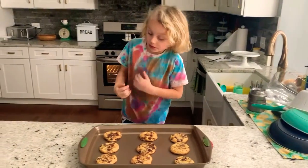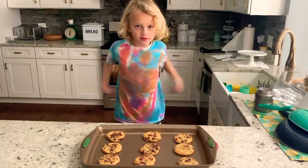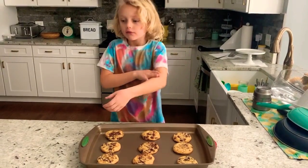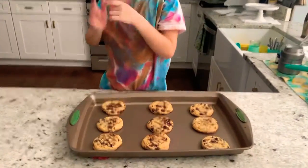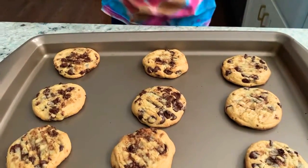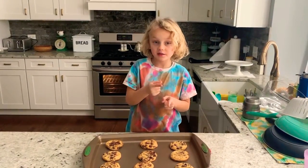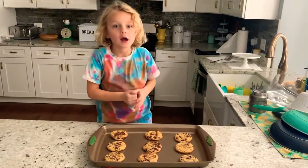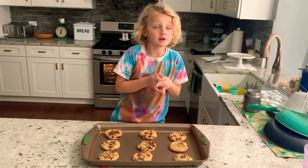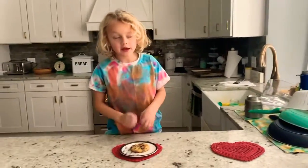I made these cookies before and they crunch on the outside, then they're soft on the inside, and it's like really good. So we are going to taste test, see if it is good. I think it will be good. See you in the taste test!